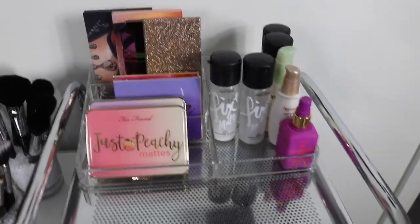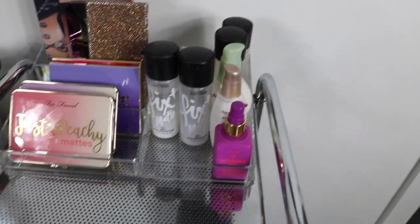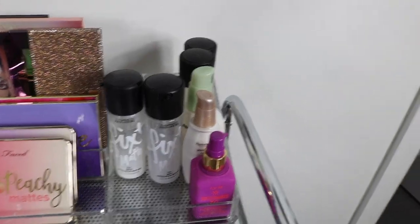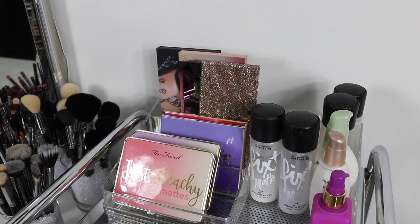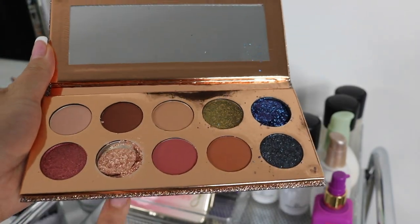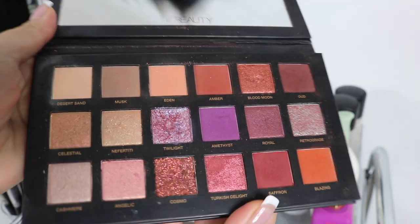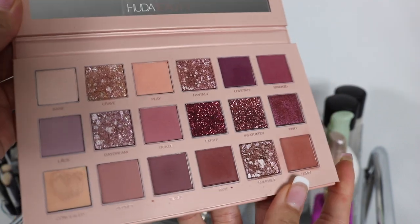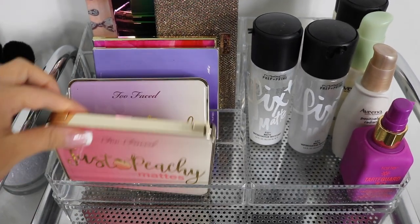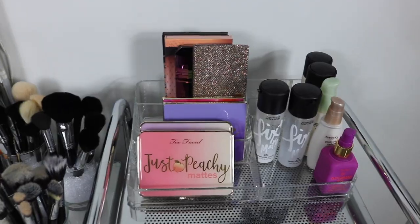On top of my makeup storage I have my favorite palettes on display. I have a face lotion from Tarte for summertime under foundation, MAC Fix Plus in matte and regular. My favorite palettes here include the Desi and Katie collab — unfortunately came damaged in the mail but I can repair it with alcohol — the Huda Beauty Desert Dusk palette, the Huda Beauty Nude palette, the Fenty Beauty Galaxy palette, the Just Peachy Mattes palette, the White Peach palette, the original Tartlet palette, and the Tartlet in Bloom palette.